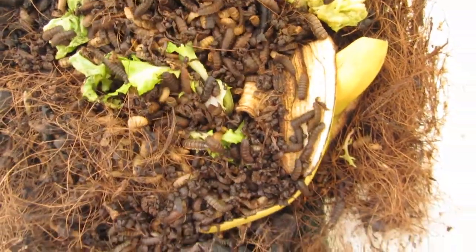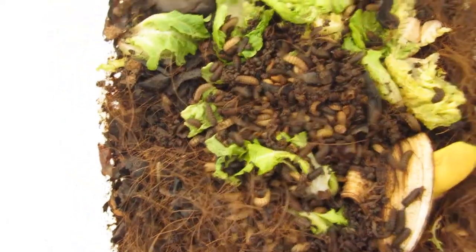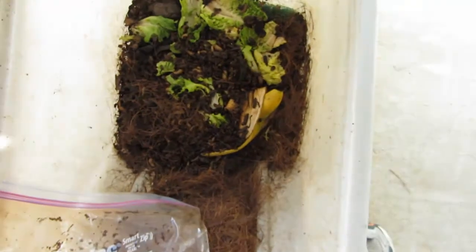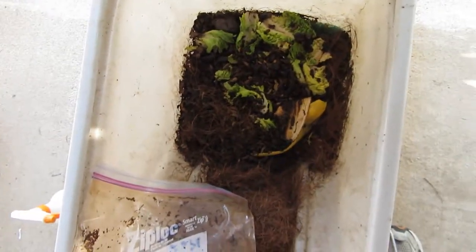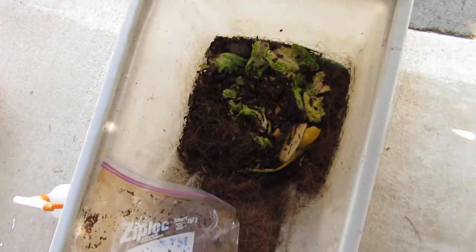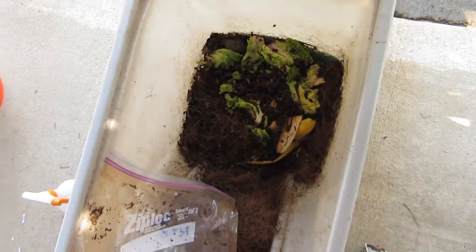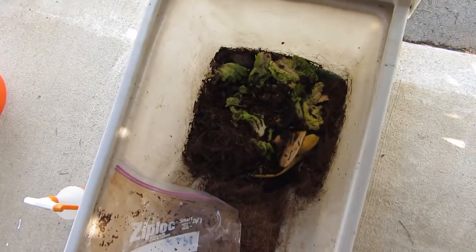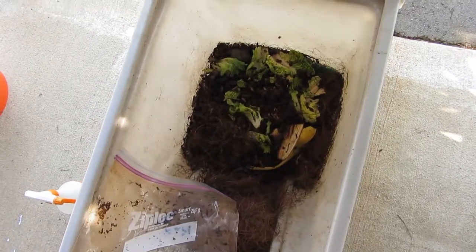Sounds like Rice Krispie treats — they're just going to go to town now. That's more like it! So I just want to give you a quick update: I got my new grubs in and compostmania.com does a great job. This time they all lived, and they fulfilled their word — they said if you get a bad batch they'll send out a new batch for free, and they did just that. All right, this is Scott signing out.